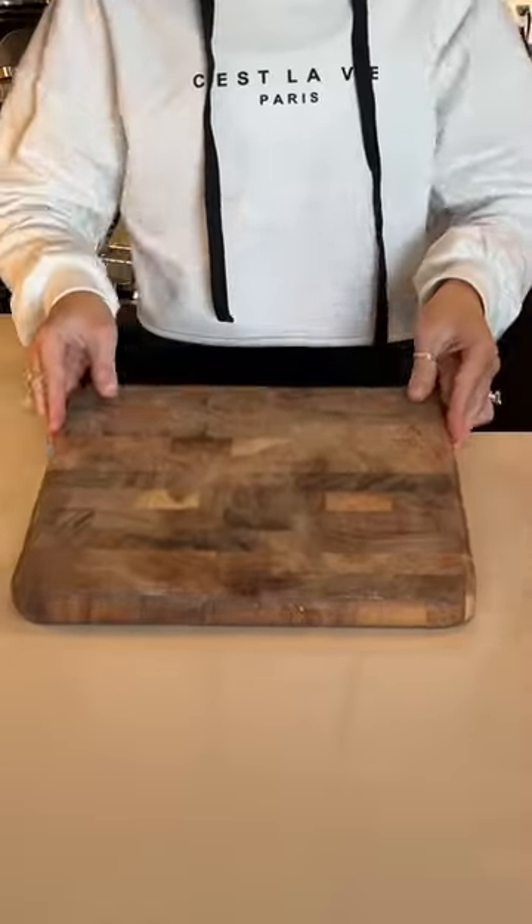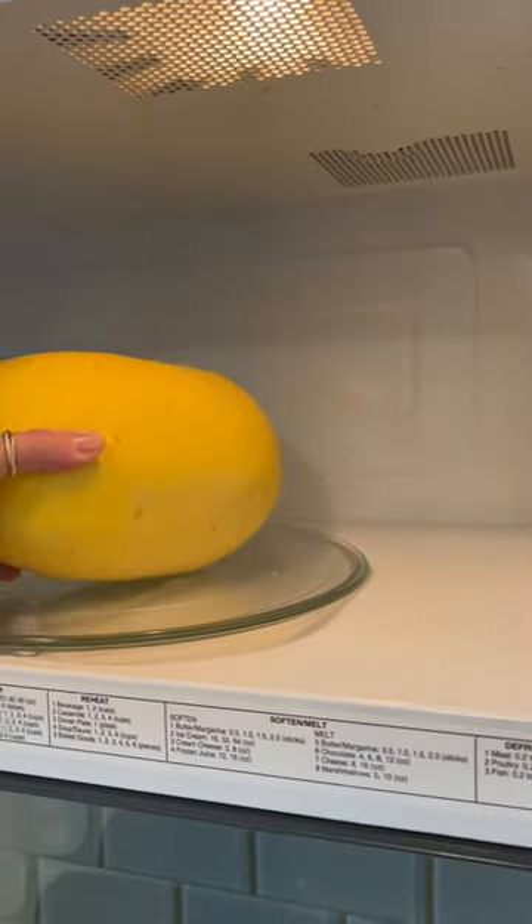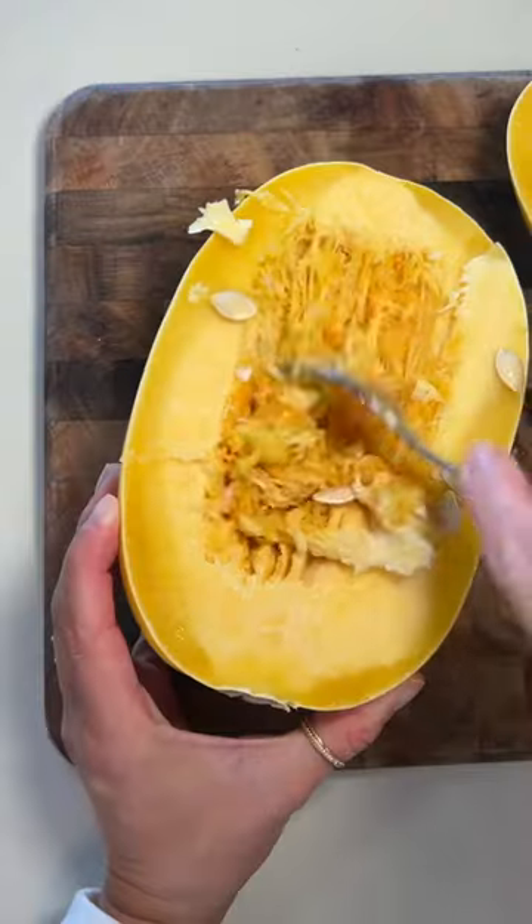Welcome to episode 36 of Easy Trader Joe's Meals, where I show you how to make an easy meal out of ingredients from Trader Joe's. You'll have to excuse my voice today because I've been sick for like two weeks, but I just can't leave you out to dry with these TJ recipes, so here we are.